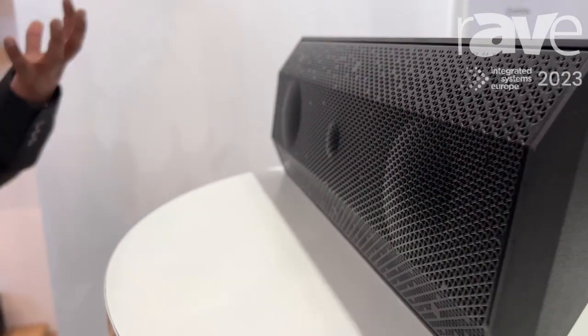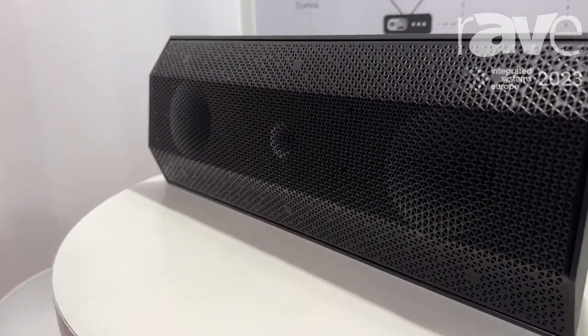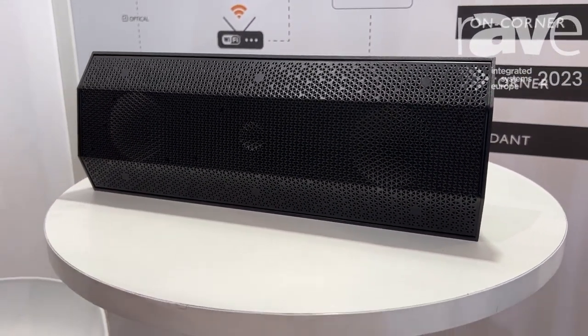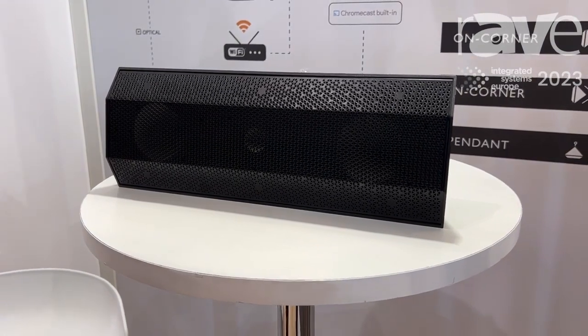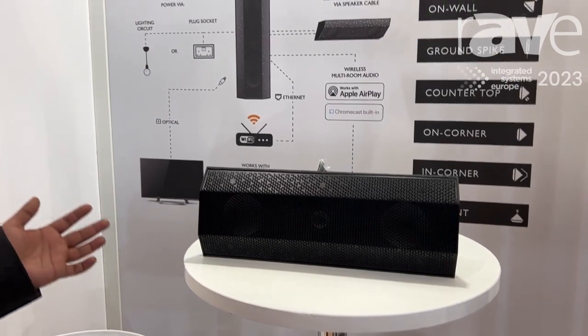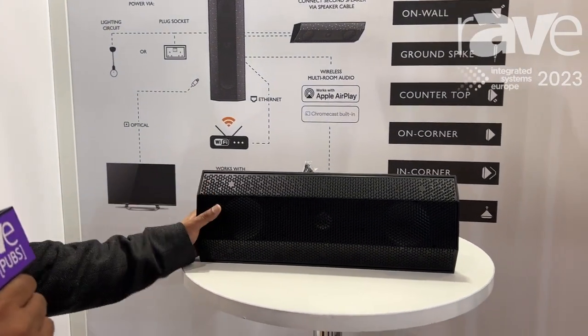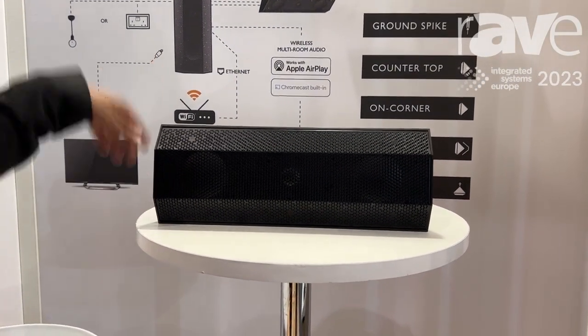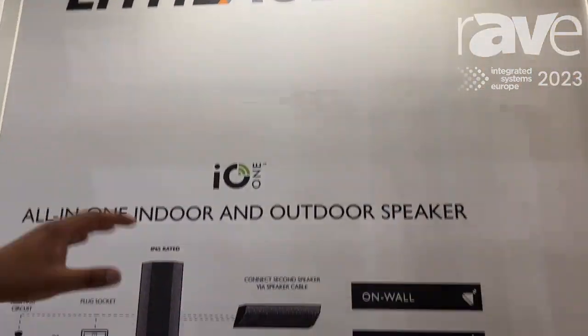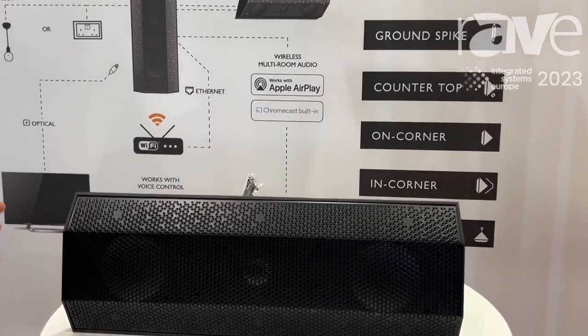This product is super clever in that it can be used in multiple applications. You simply get power to it from any outdoor plug socket or any indoor power feed, and then you can mount it in six different ways: as a countertop speaker, as a pendant speaker hanging from the ceiling, or flush mount in the eaves.